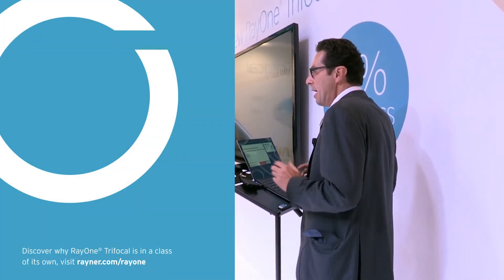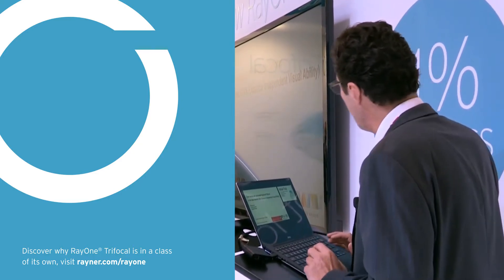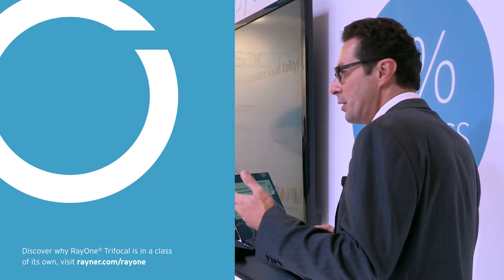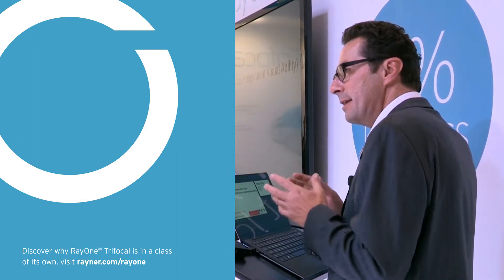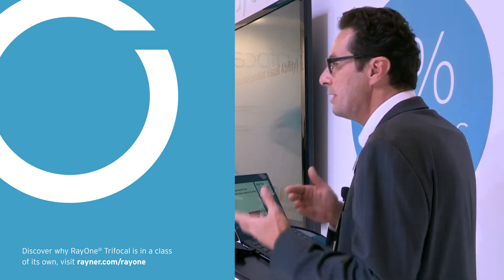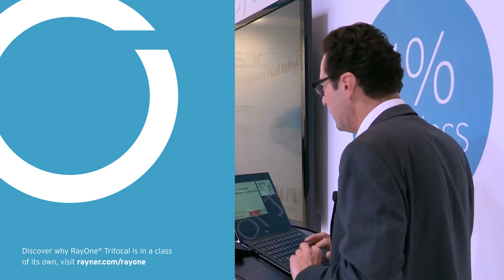Good afternoon. I think you have heard a lot about the new trifocal lens now. I don't want to repeat everything again, so I will try to find some different aspects and go into more detail in those aspects, as compared to the platform of the trifocal lens itself.